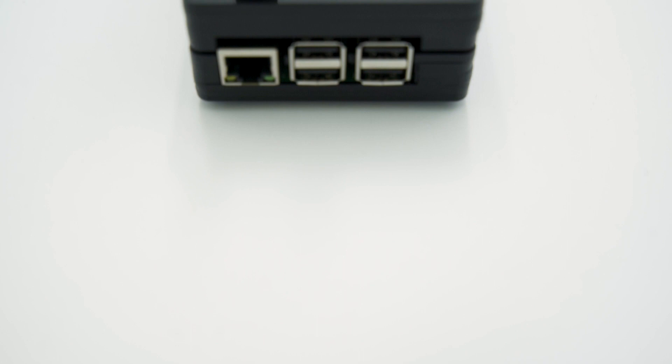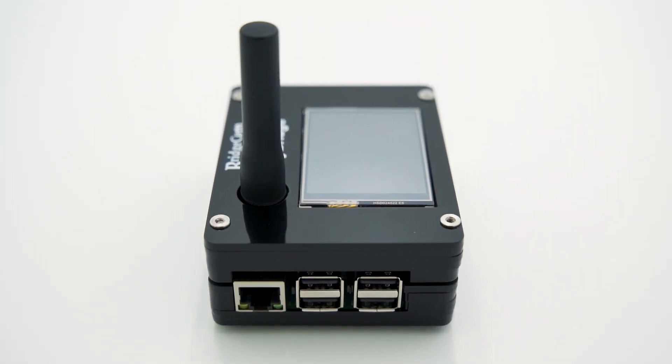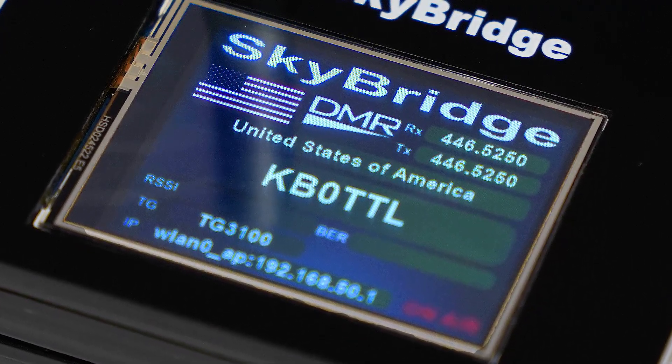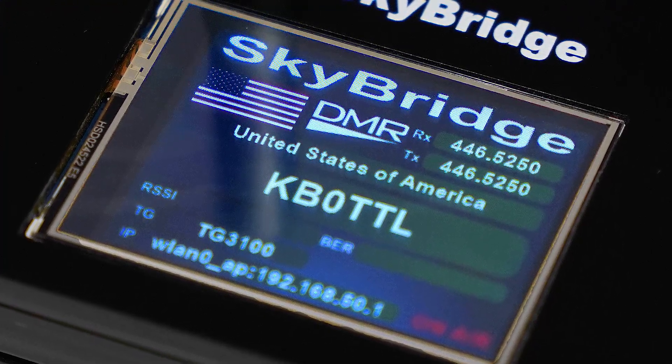The SkyBridge Plus sleek new design comes in a black finish for those looking for a less conspicuous hotspot. All new with the SkyBridge Plus is its 2.4-inch LCD screen, allowing you to see your fellow ham's call sign, transmit frequency, receive frequency, country, flag, name, RSSI, BER, IP, and DMRID.